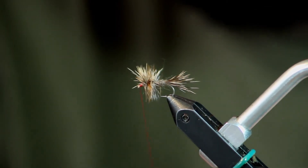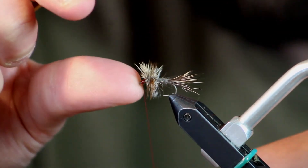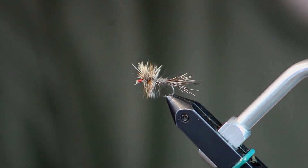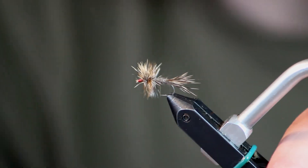If you've watched our pheasant tail video, I tie it really heavy — this fly will actually float that super well. I'll just do a four-turn whip finish up at the head. And there you can see, since I left that space behind the eye of the hook, I've got plenty of room up here. There's nothing in that eye — it's wide open, so I don't have any problem getting tippet in. Thanks for watching, guys.